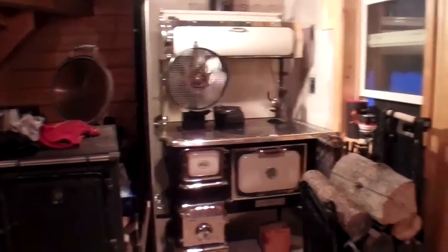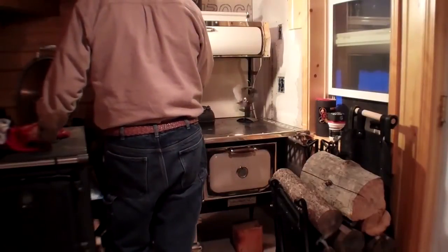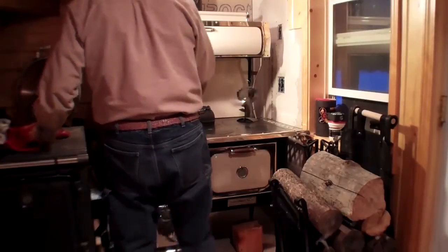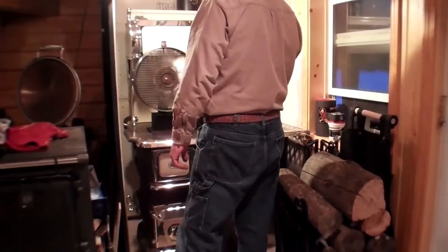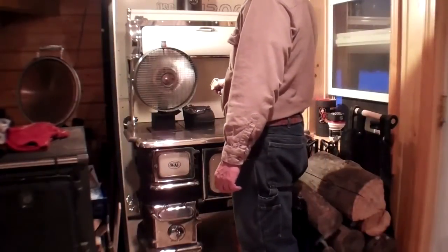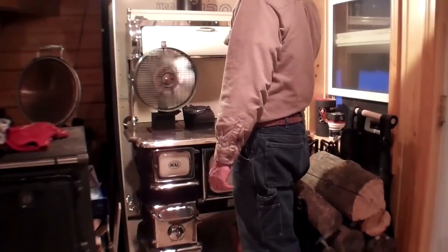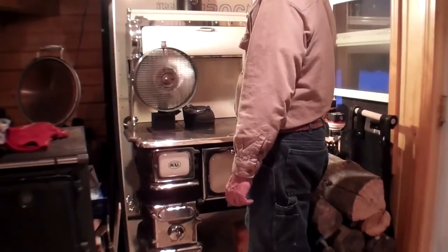I'll give you some readings. On the hot plate on the front it's 425. Where the free breeze is sitting is around 486 to 500. The hot plate over there is 287. The hot plate over there is 233. The hot plate over here is 192. So you have quite a variation, which is kind of handy.